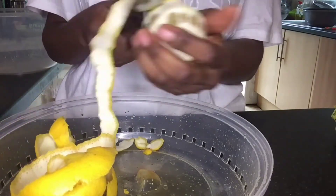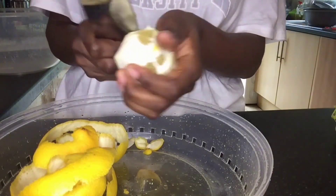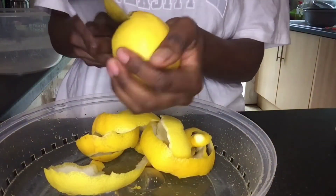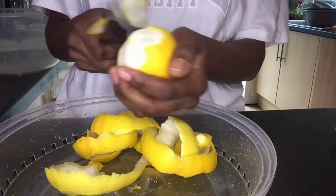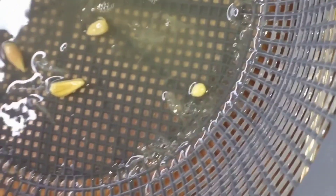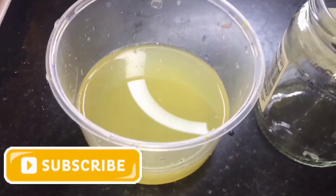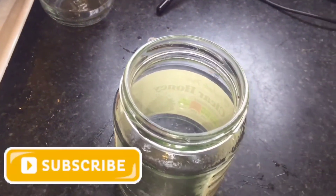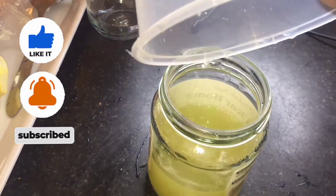I'm going to bring out a lemon oil tutorial in a forthcoming video too, so stay tuned to this channel. After peeling, I'm going to cut the lemons and squeeze them into a sieve to remove all the seeds and get a clean natural lemon juice. You just get a clean glass jar and pour the lemon juice into it. Thank you so much for watching — I love you guys, subscribe, bye!